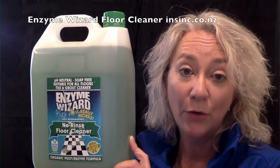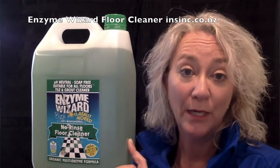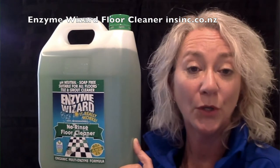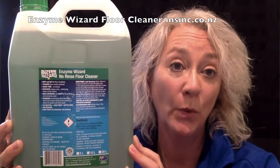pH neutral, biodegradable, non-caustic, non-flammable, non-corrosive. Enzyme cleaners are naturally occurring elements so planet safe. To clean with EnviroWizard's No Rinse Floor Cleaner: